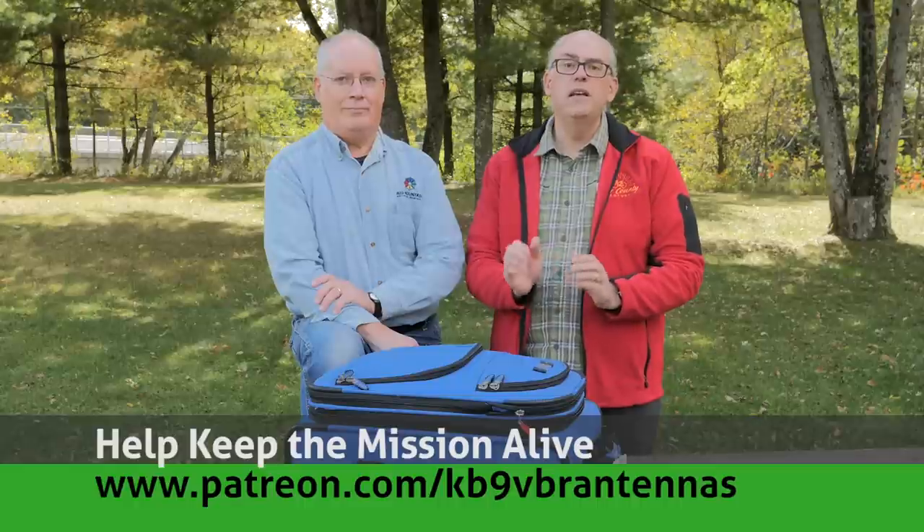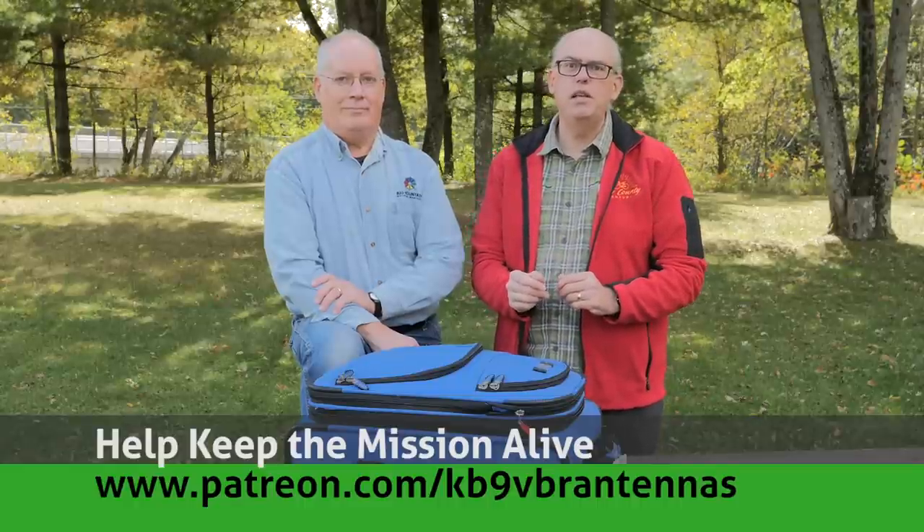I'm on a mission to inspire and educate the amateur radio community. If things like that interest you, you can do a few things for me — like and subscribe, and also check us out on Patreon. Patrons help keep the mission alive at Patreon.com slash KB9VBR antennas. Well, Dave White, KZ9V, stopped in today and wanted to show me his portable activations bag.